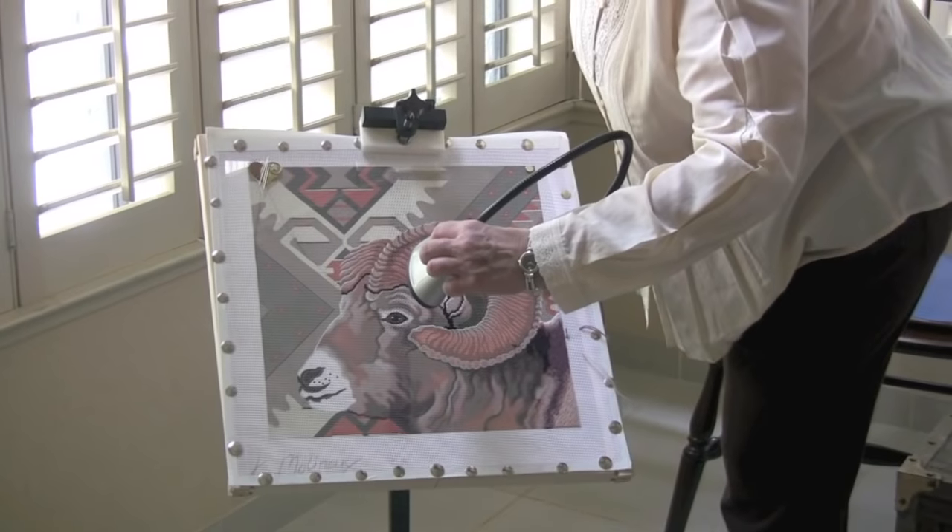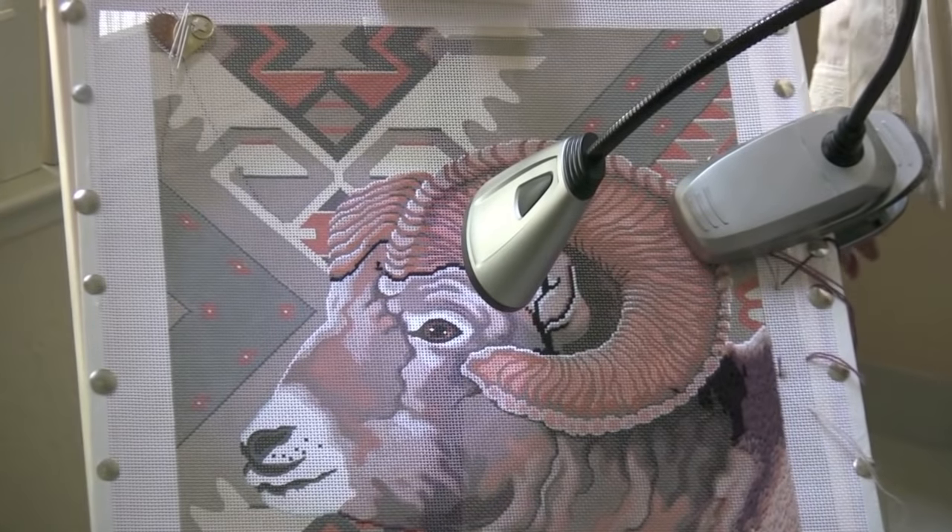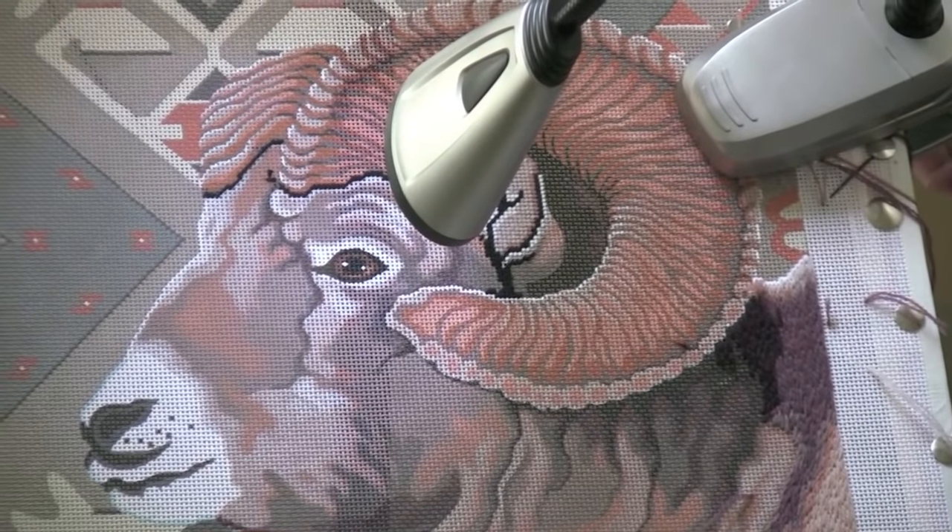This is a great light for travel and classes. It's battery operated and has six LED lights. It's called a multi-flex light.